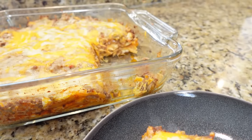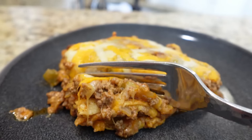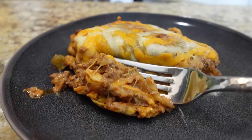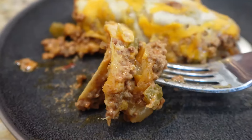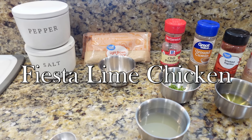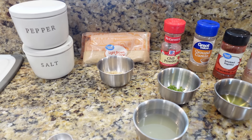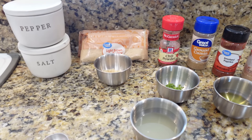This casserole was actually very good — it had lots of flavor with just a few simple ingredients. You can really see the tortilla layers come through and they still had a nice little bite to them after it was baked. Definitely give this recipe a try — this one is definitely one for everybody.